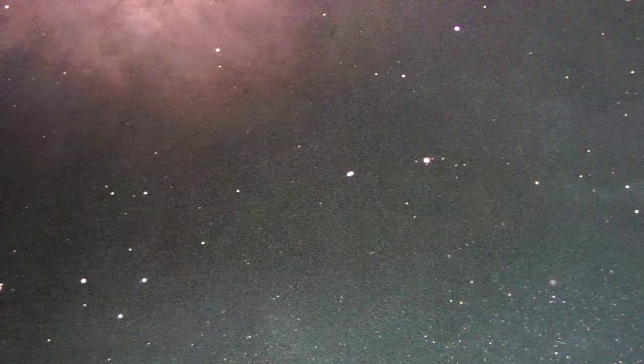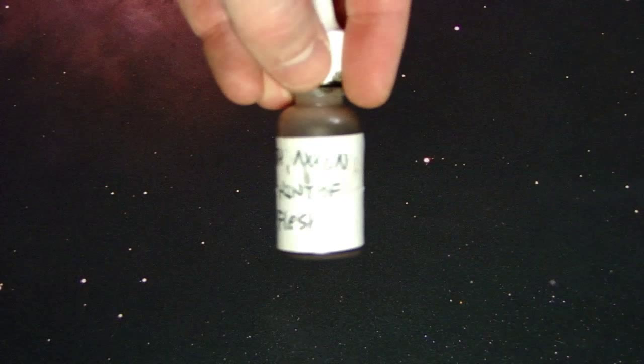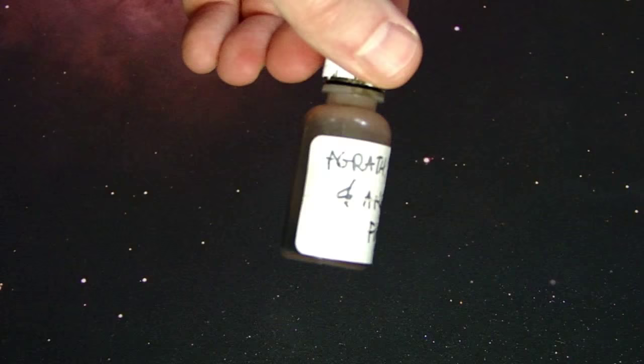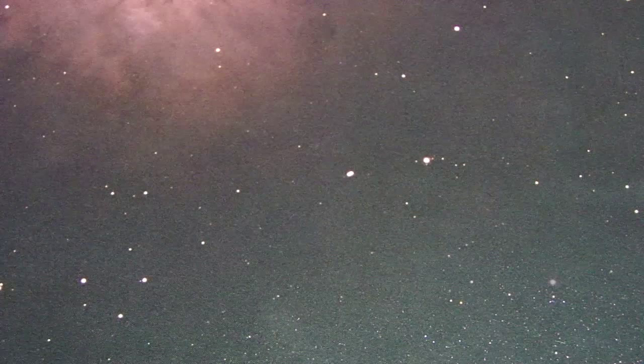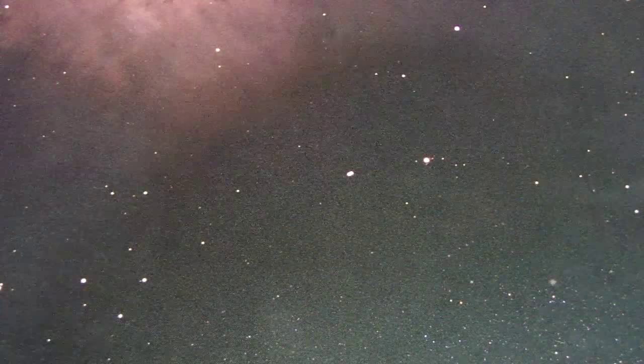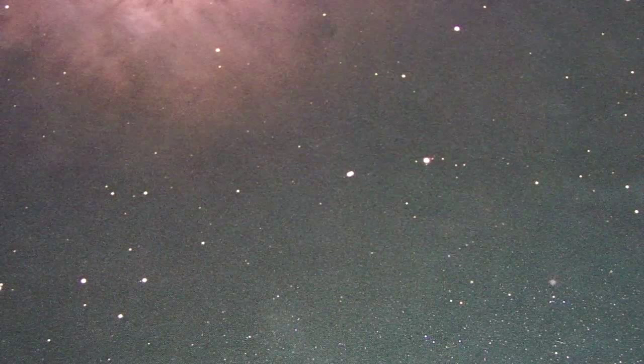Another Army Painter favorite is Barbarian Flesh — same premise: hit the flesh areas and then apply a flesh wash. My flesh wash is personally formulated: Agrax Earthshade, Nuln Oil, and a hint of Ogryn Flesh wash — all equal parts — mixed with a little Future Floor Wax. Same premise as Purity Tech: base coat first, then wash right over the top.